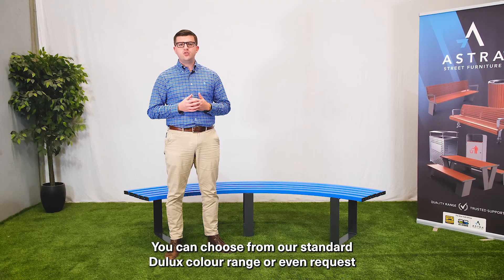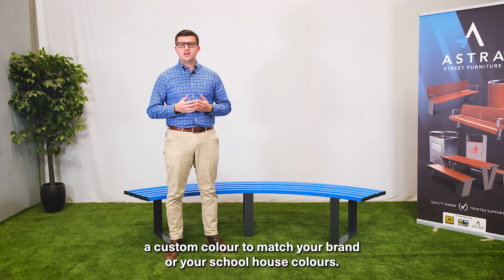You can choose from our standard Dulux powder coat colour range or even request a custom colour to match your brand or your school colours.